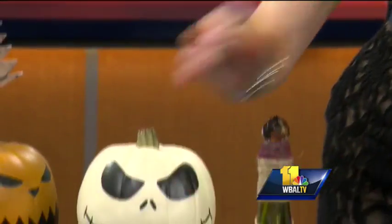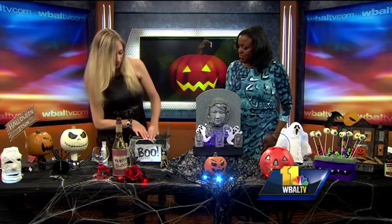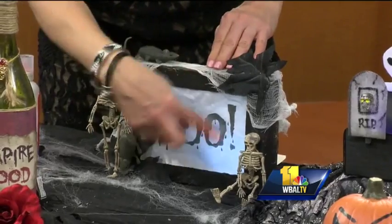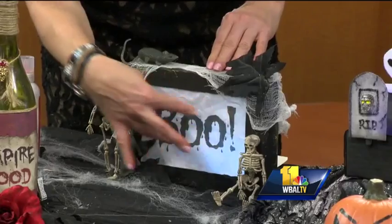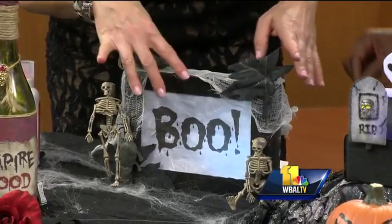Then I put more lights here. This is just a box — I can't remember what box it was, like a snack box. I just cut out a window and printed out a 'BOO' — or whatever you want — in there, and I put lights in there.